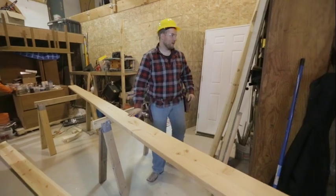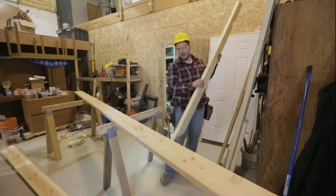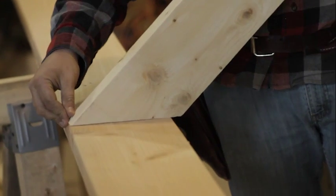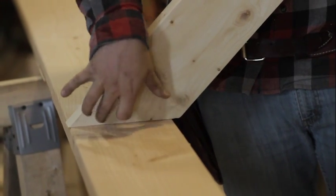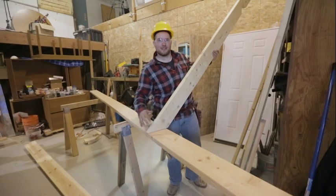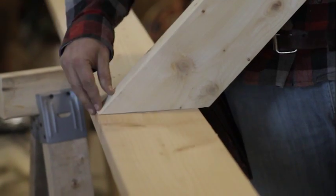When selecting a ridge board, our rafters are going to come in at the top, and we want to get as much surface of this rafter plumb cut as possible. You could probably get away with a 2x6 on this, but a 2x8 is a better choice because you have a lot of nailing surface.